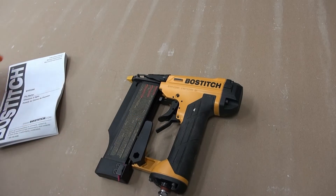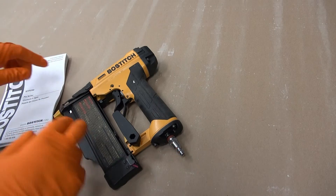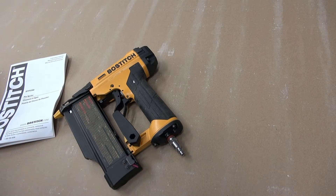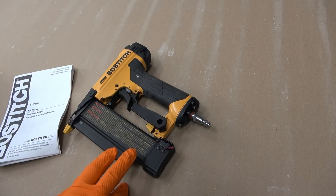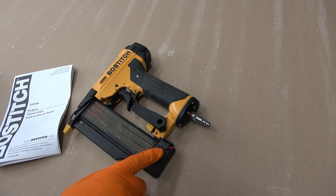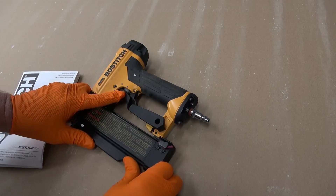It just quits feeding and you look down and there's a mess up in here where the pins have come out. Anyway, that's my workaround. It's a pretty good tool and works very well when it works — it just has this one issue where the magazine becomes unlatched all the time.